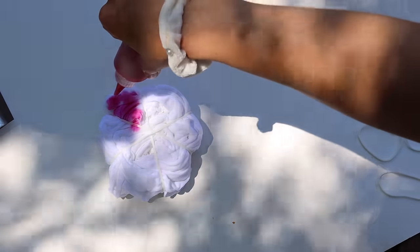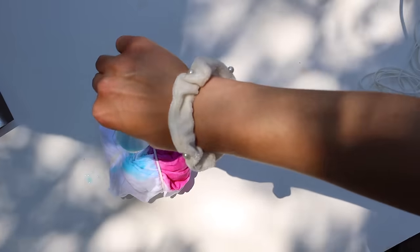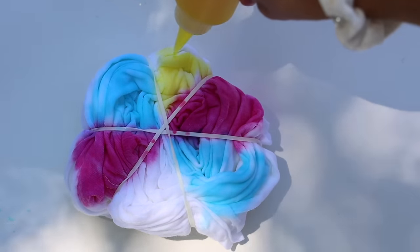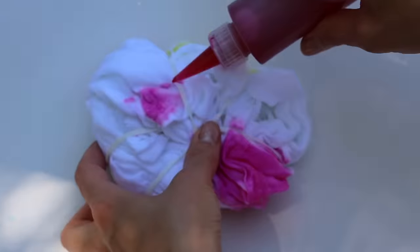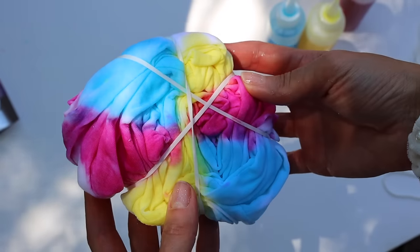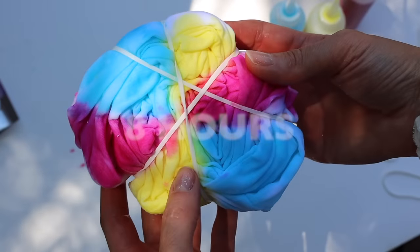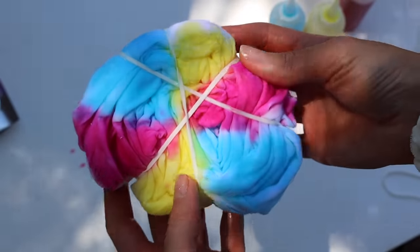Now start adding colors — drench one section in pink, do blue on another side, and yellow on the next. Once you have the front done, go ahead and do the back as well. I'm all done with this one — I'm going to leave it to dry for about eight hours, though 24 hours is ideal.